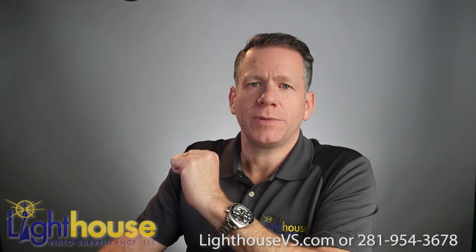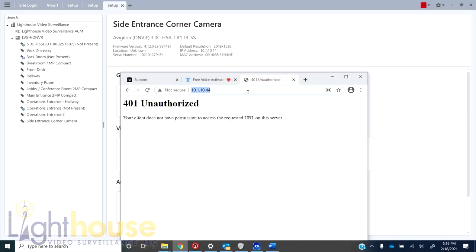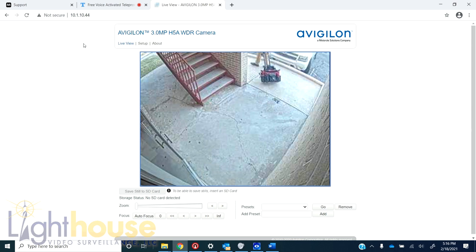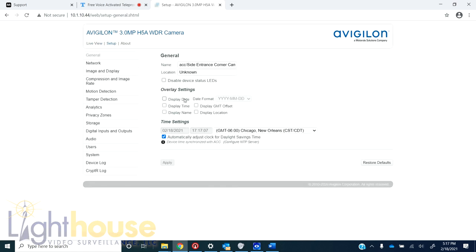If you want to access the camera settings directly, we type in the IP address of this camera. Here you can access the focus, zoom in and out on the motorized lens, set focus or autofocus, and get into the full camera setup. Notice you can access network setup, image and display, compression — all the same things you saw through the Avigilon VMS platform — as well as inputs, outputs, and audio.